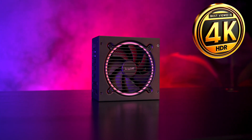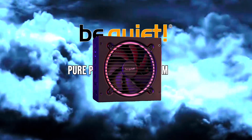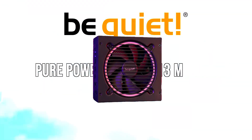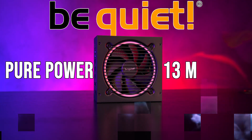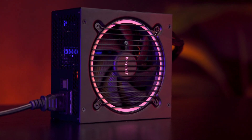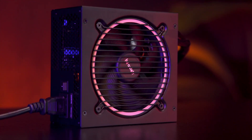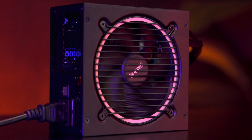This is the be quiet Pure Power 13M power supply, a modular ATX 3.1 unit designed for modern gaming and workstation PCs. It's built to handle today's high-end CPUs and GPUs with ease, supporting multiple PCIe connectors for next-gen graphics cards.